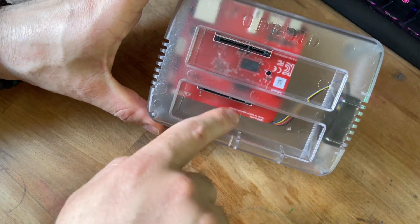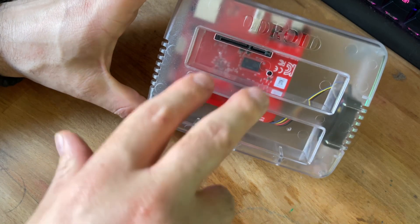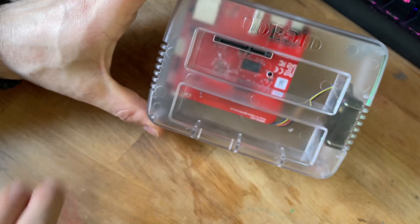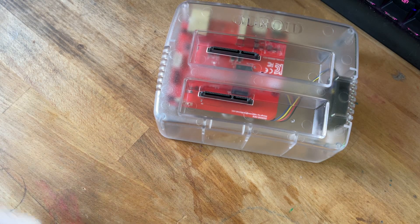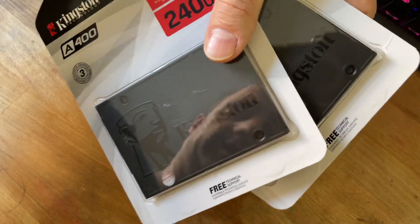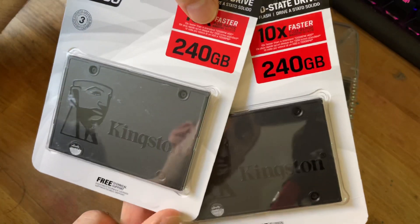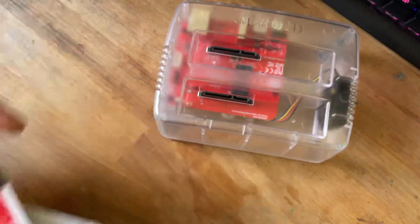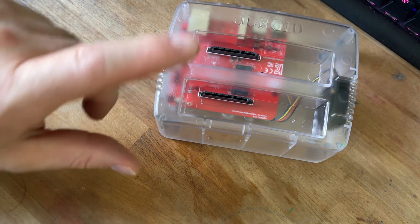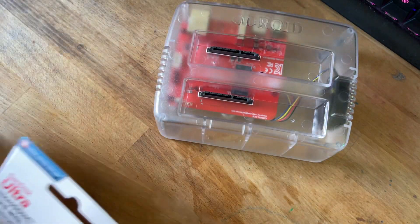These slots are big enough to fit a large mechanical hard drive, or you could also put an SSD in here. I'm actually going to be putting SSDs in here. I purchased a couple of really inexpensive Kingston SSDs — 240 gigs. These were extremely affordable on Amazon, and I'm going to be installing dual SSDs in there.